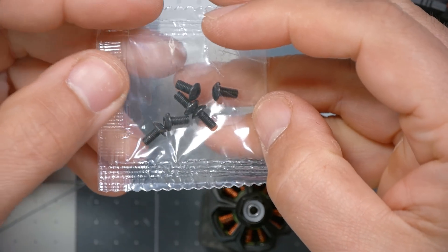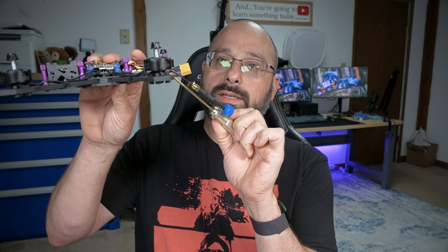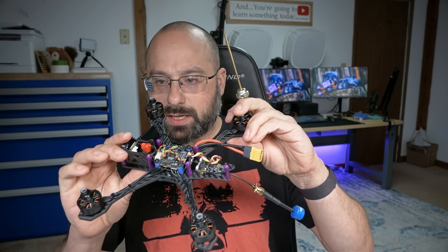Next we're going to get these M3 by 6mm screws and put the rear standoffs on. You may be wondering why we used 8mm screws for the front standoffs and 6mm screws for the rear — the reason is that the front takes harder hits, so we add a little more strength there. You'll also notice the rear plate is 2.5mm carbon and the front plate is 3mm carbon — the front plate is heavier because it's going to take more impacts.